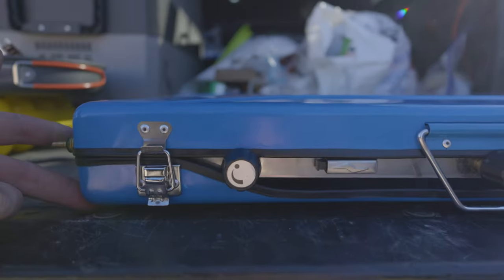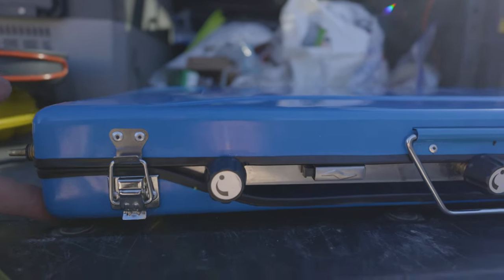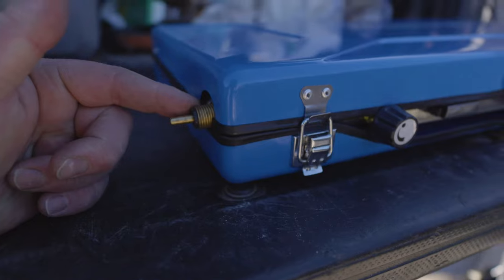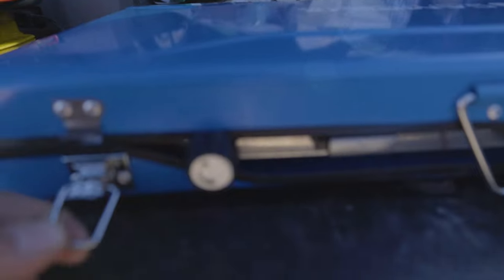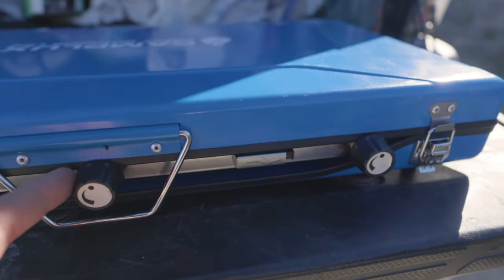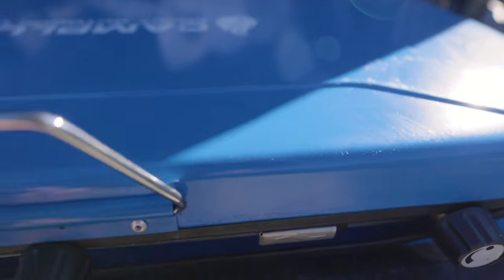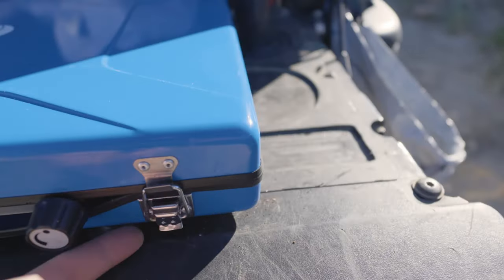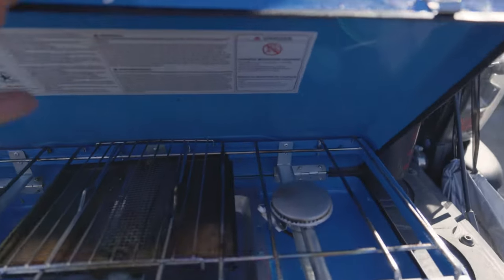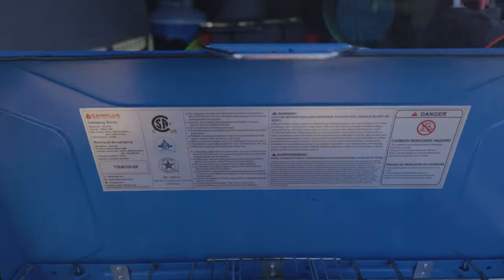You've got a nice thin profile, which is something I like about it. This is where you attach the propane canister, which we'll do in a second. Then you've got a couple latches — pretty thin latches — a couple knobs for the burners, a little carrying handle, and a latch on this side. We'll open this up.